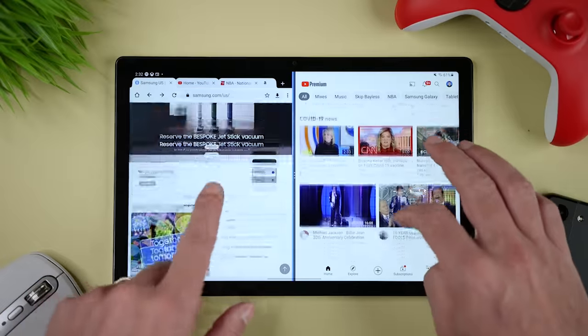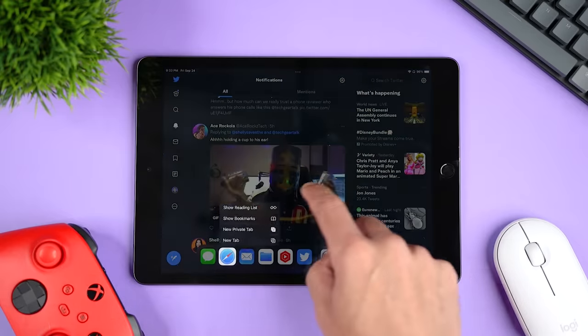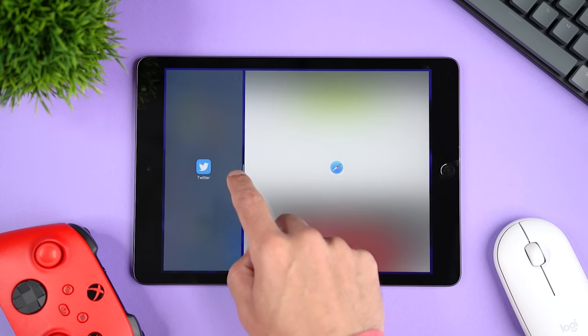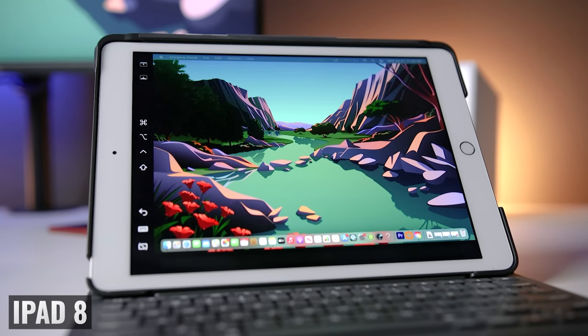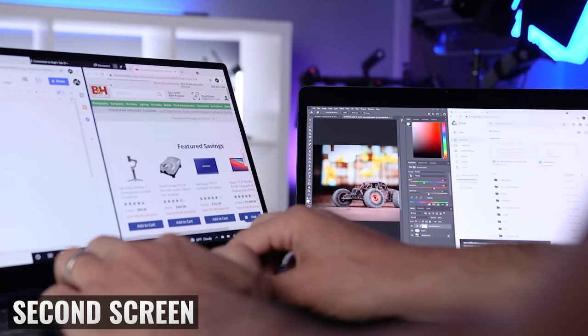Before we get to battery life and gaming, let's talk about multitasking, apps, and operating system support. For multitasking, I'm going to give the edge to the iPad 9. Both tablets have similar features, but again the iPad 9 feels more responsive and working with multiple apps feels seamless. The iPad 9 can also be used as an additional display for your Mac, your iMac, or your MacBook with a feature called Sidecar. Samsung has a similar feature called Second Screen, but it's not available on the Tab A8.